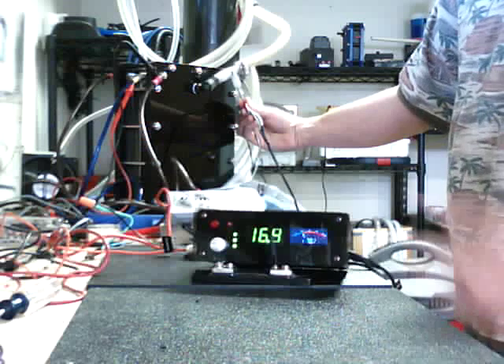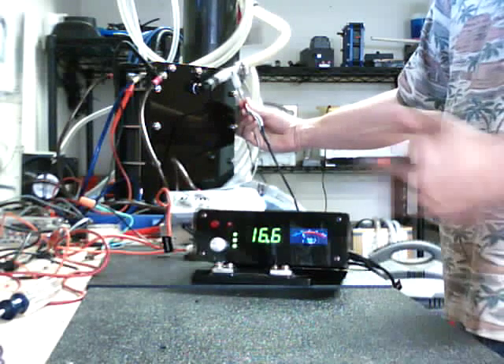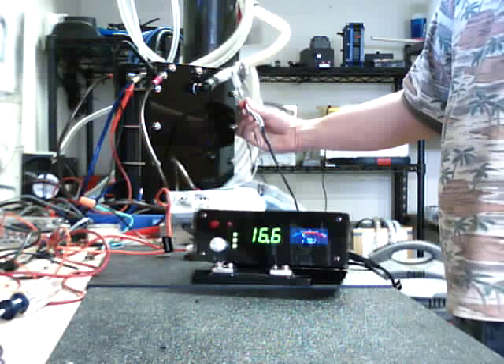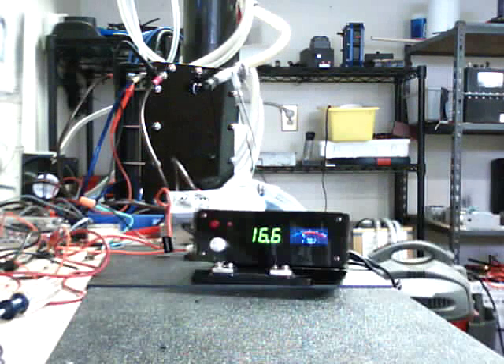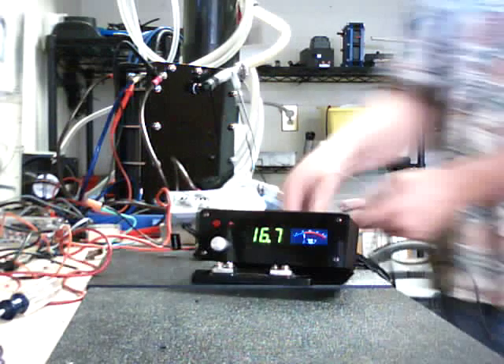Basically what happens is when the water level goes down, depending on your system, you would just hit the water refill button until that third light comes up — and that's where you know where to fill it, because you don't want to overfill your water reservoir. It's a neat little feature.